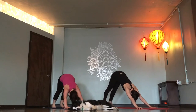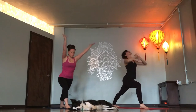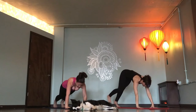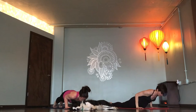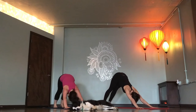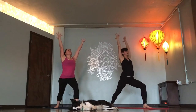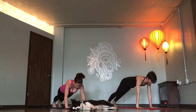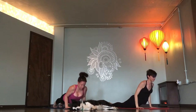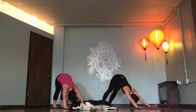Right foot, Warrior one. Inhale. Chaturanga, exhale. Inhale. Down dog. Left foot, Warrior one. Vinyasa, exhale. Up dog. Down dog. Breathe in.